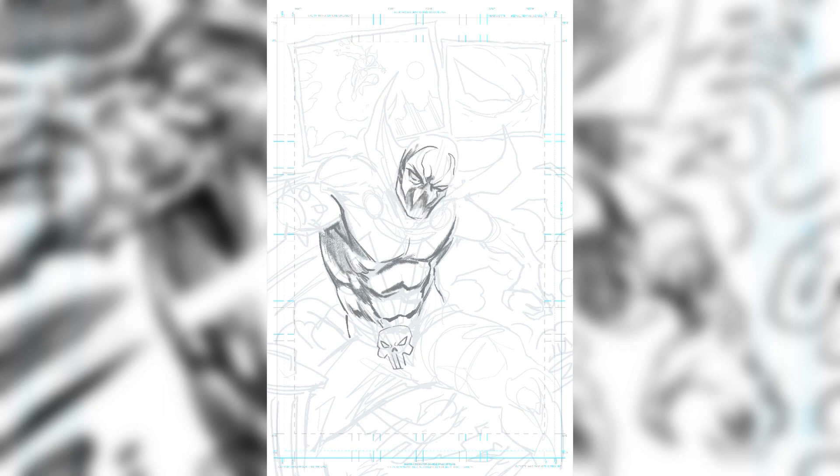If you want to see all these pages, go to dylanandrewsart.com. Dylan Distraction is my YouTube channel, Make Comics Cool is my Patreon. Dylan Andrews Art if you want to see more of this, or Batlantic Studios, Batlantic Store.